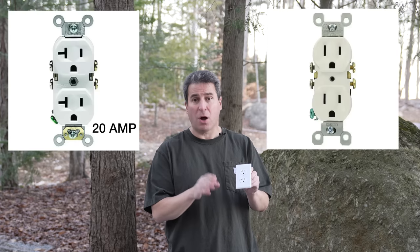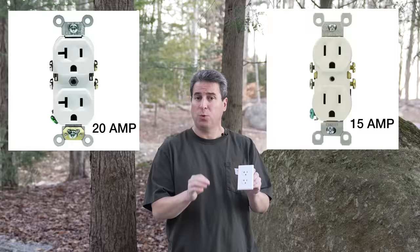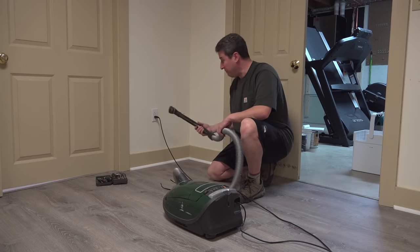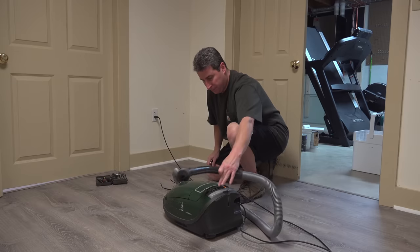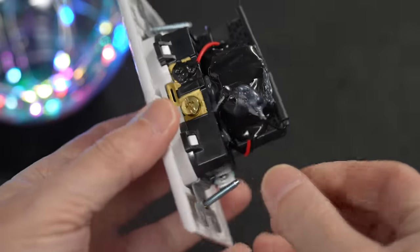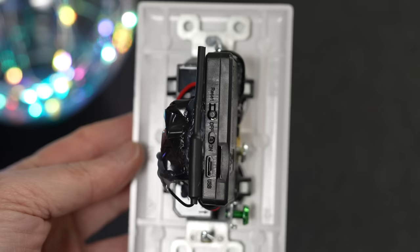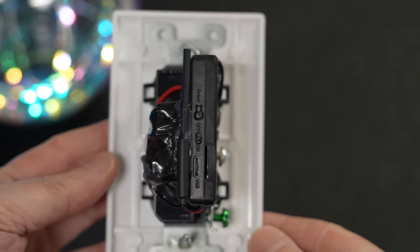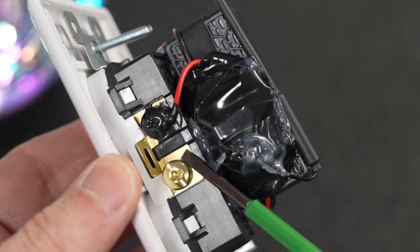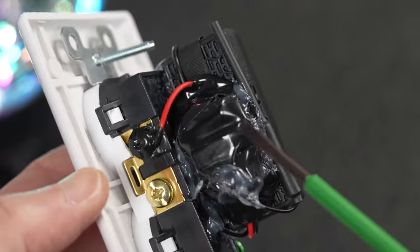The company that makes these offers both a 15 amp and a 20 amp version. To make it even worse, if you've got one of these, you can still plug your appliances, lights, or anything else into it and it works exactly like a regular outlet. But when we look at the back of this outlet, we can see what makes this thing so unique. This company started with a standard household outlet, but then they chopped it in half and added a special module containing a camera and full recording system.